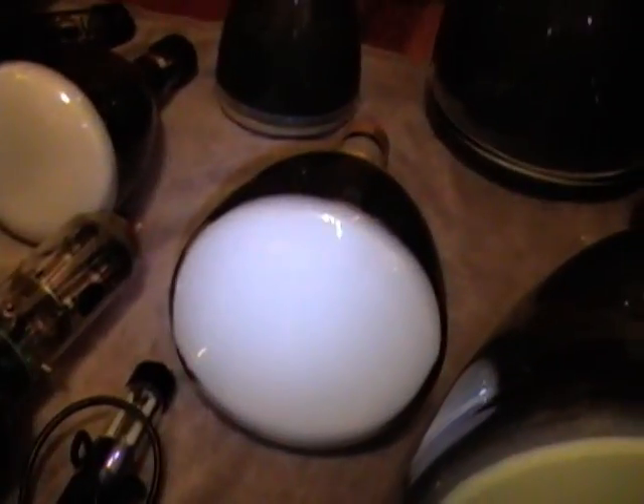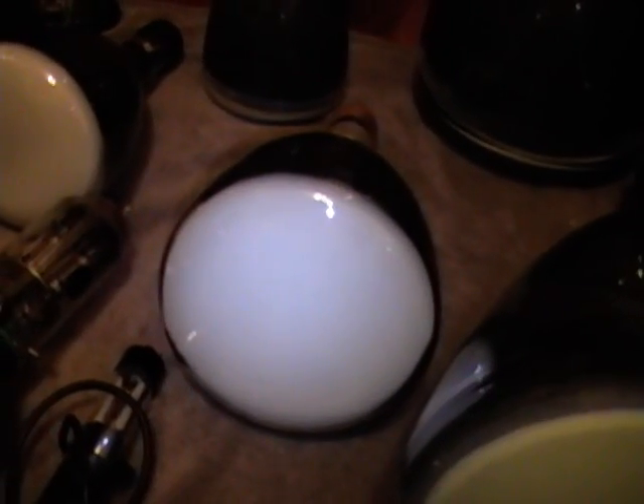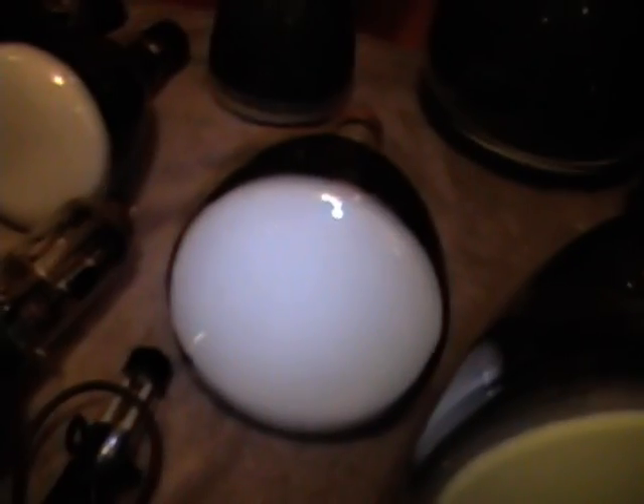This is even rarer - this is an 8BP4, which is the 8-inch version of that set. Very few sets use these, and I think it was the largest electrostatic TV picture tube ever made.